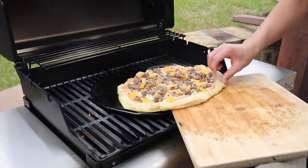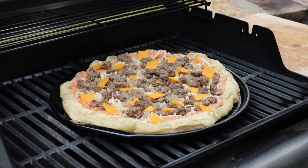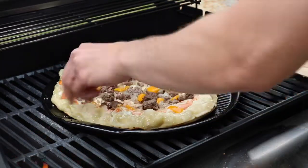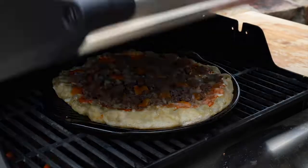Pop that back on the smoker. The first time, all we did was par bake the pizza dough, which I also recommend if you're using the oven or if you're smoking your pizza.